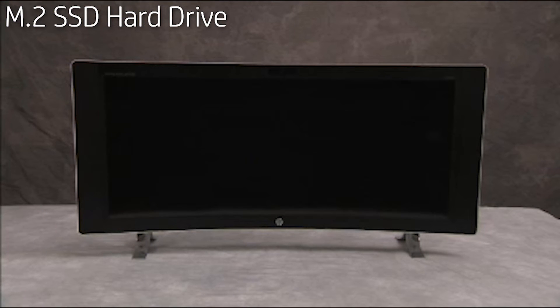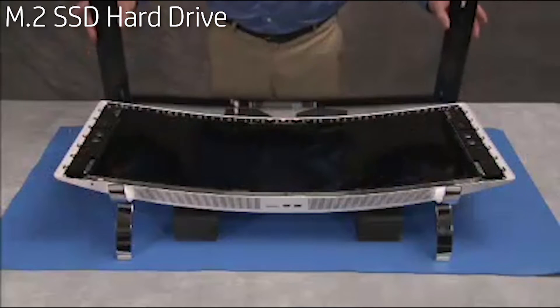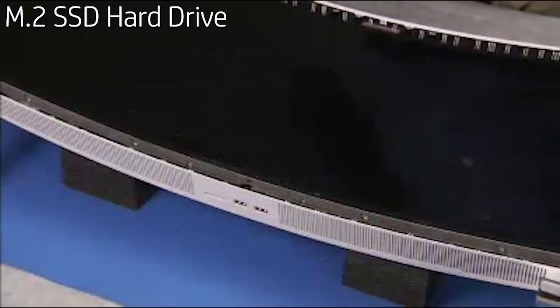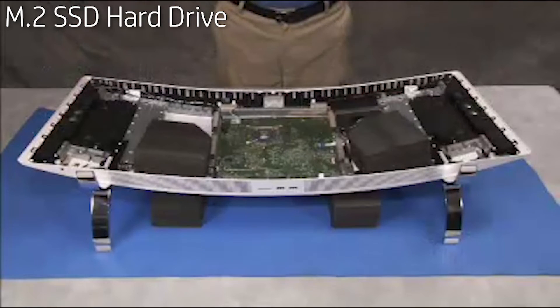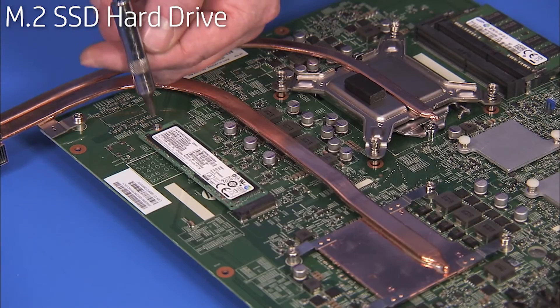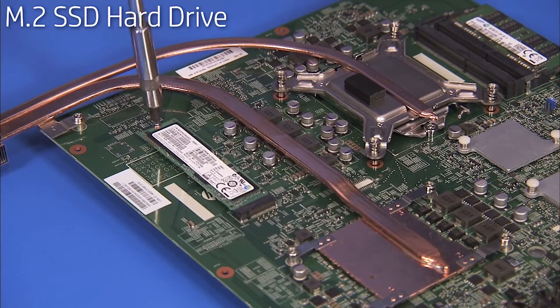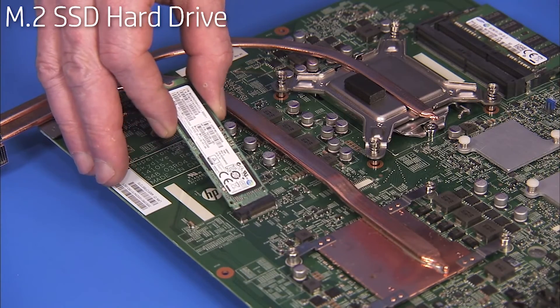To remove an M.2 solid state drive if present in the unit, first remove the front bezel, the LCD support bracket, the LCD panel assembly, and the motherboard assembly from the unit. Remove the Phillips number 1 screw securing the M.2 drive to the motherboard. The drive will pop up. Remove the solid state drive from the motherboard.